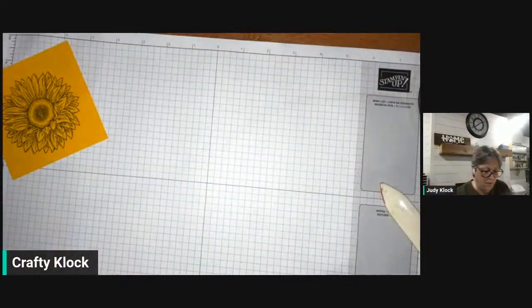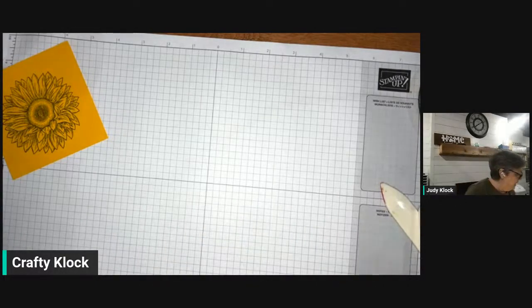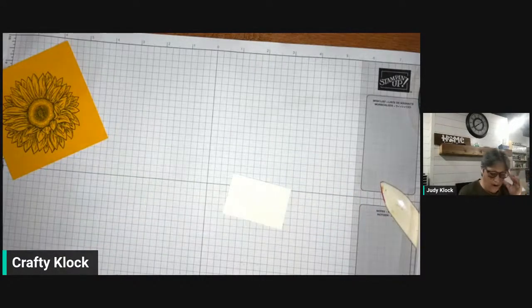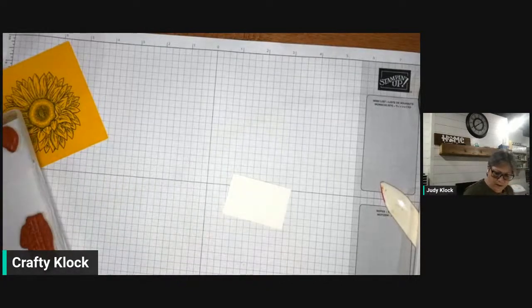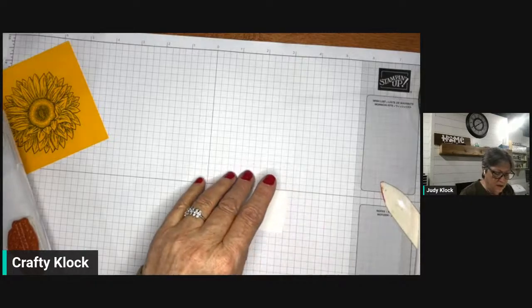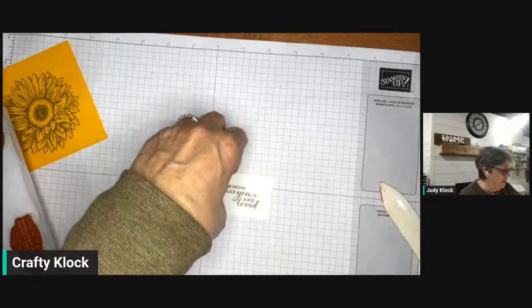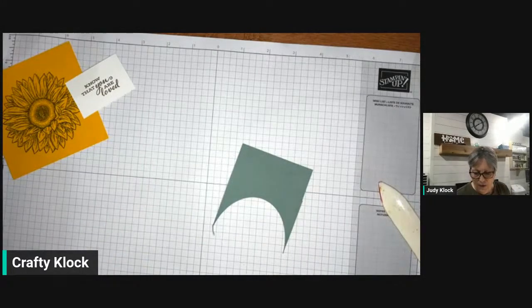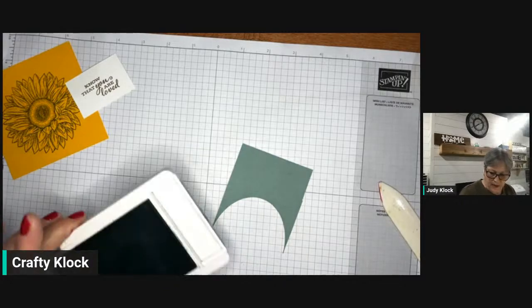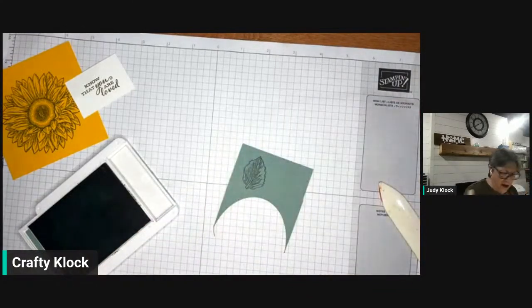Let's set that aside. We have just a couple more things to stamp. I want to keep out the Soft Suede for a moment — we're going to stamp a sentiment on the Basic White, and I'm going to fussy cut this. I know how much I hate to fussy cut, but I'm going to! This is just a little sentiment that says 'Know that you were loved.' Then we're going to stamp our single leaf stamp on some Soft Succulent and stamp it in the Soft Succulent — tone on tone again. I just love it.